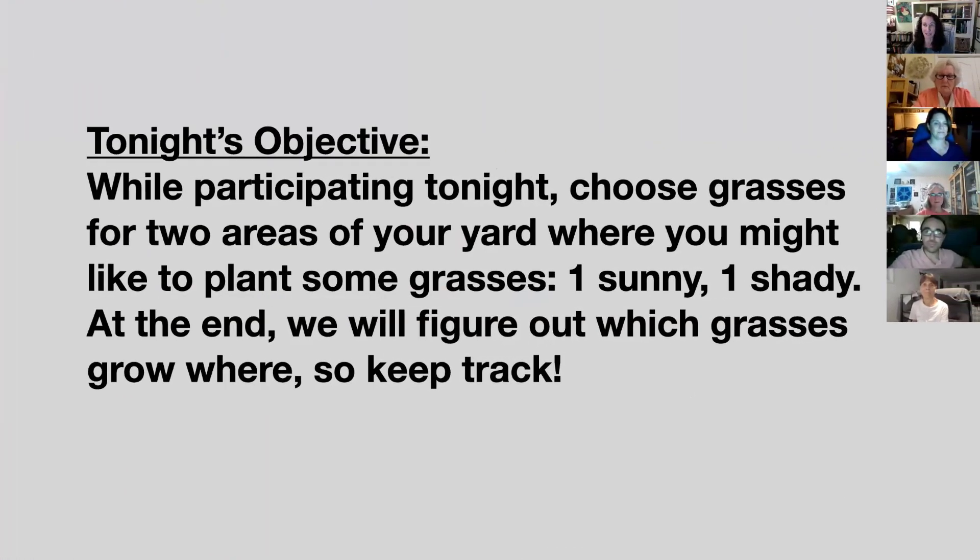Let's take about three minutes. As we often do, let's focus on tonight's objective. If you have a pencil and a piece of paper, what I'd like you to do — as you are participating tonight — keep your eye out for some grasses that might work in two areas of your yard: one, a full sun area, and one, an area with some shade. Maybe one of your areas is the front of your driveway, maybe there are some boulders or rocks there, or just an open area. Some of these grasses do fine without boulders.